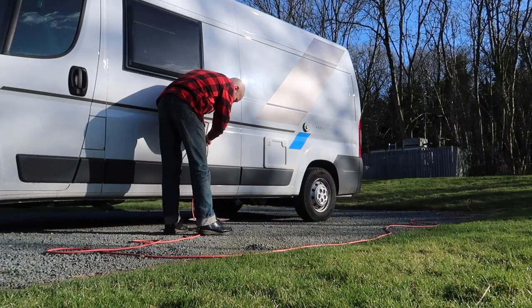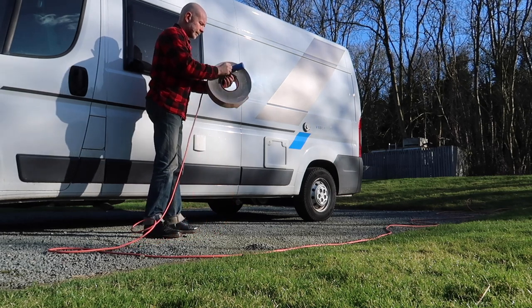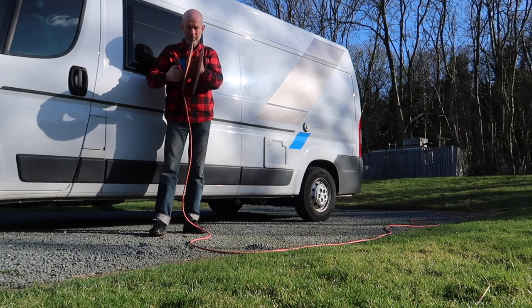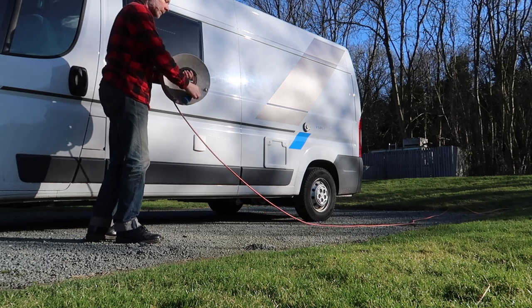Another thing I find really useful is a reel for my electric cable, especially with a camper van. You're always on the move and the reel to wind and reel out the cable makes setting up and packing down so much quicker and easier than trying to battle with a lead you're wrapping around your arms that gets tangled up. A cable reel will make your life so much easier.